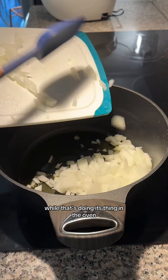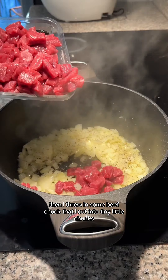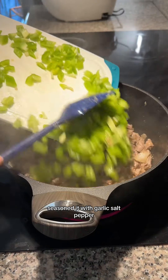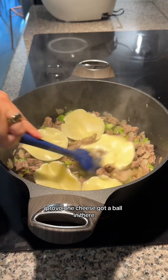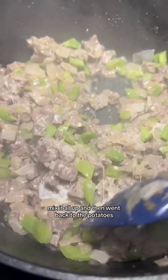While that's doing its thing in the oven, I took some olive oil and diced onion to the stove. Then I threw in some beef chuck that I cut into tiny little chunks, seasoned it with garlic salt, pepper, and green bell pepper, and of course provolone cheese. Got it all in there and mixed it all up.